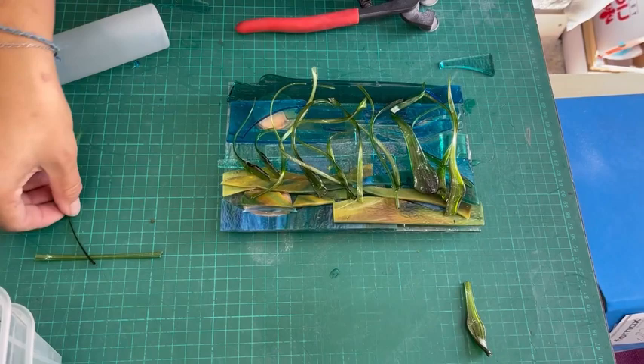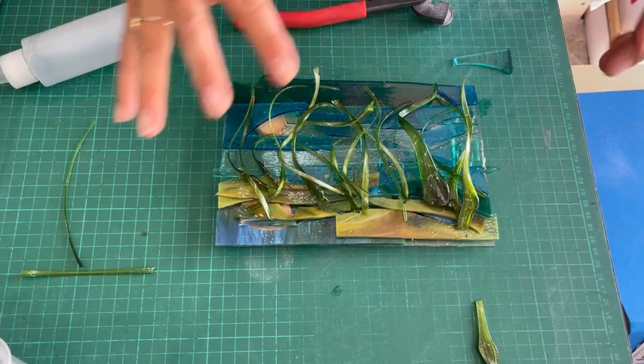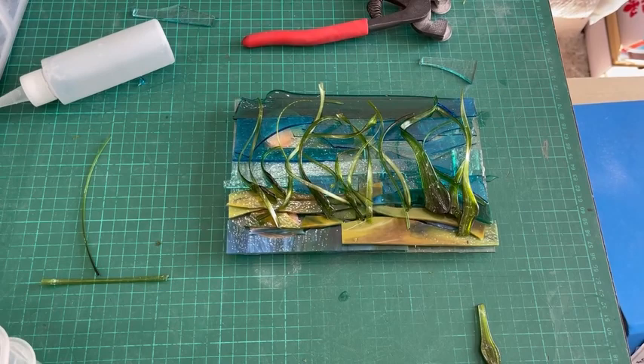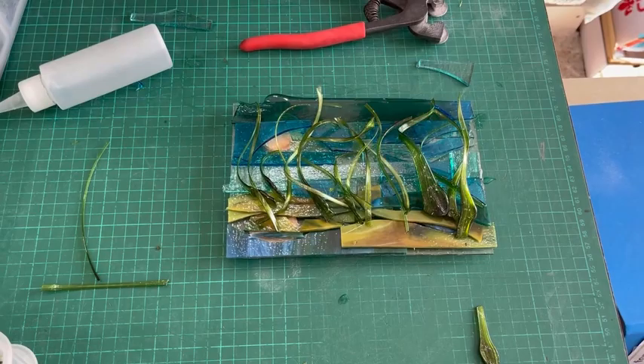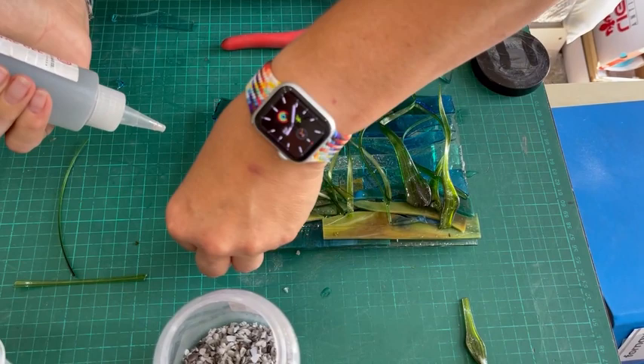It's going to be hard to balance the kiln shelf on top of this — I am aware — and I think it will probably break some of these getting the kiln shelf on it, but I kind of like that. The last thing I want to add is some kind of rocks. I'd have liked the extra large version but I don't have it at the moment.